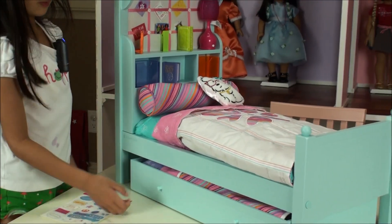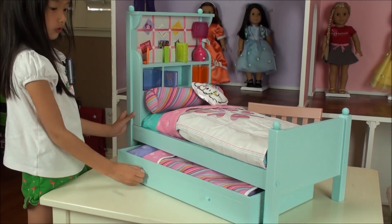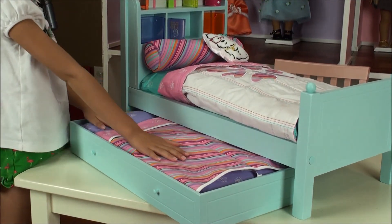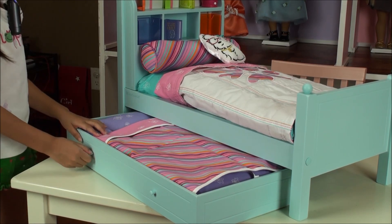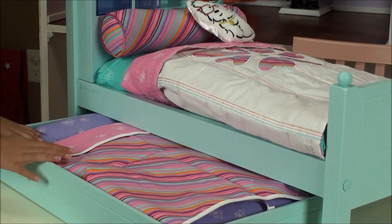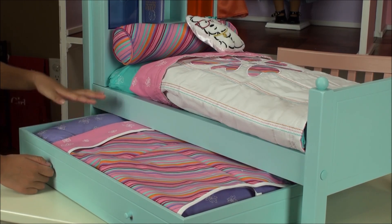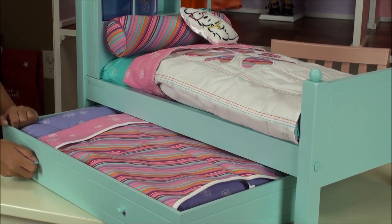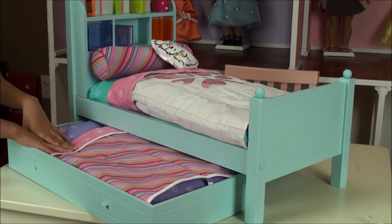And then the good part is, I have to move it here and take the stickers out of the way. This has a drawer that pulls out as another bed for your American Girls. So there's two beds. If you want to pull this out — like for a sleepover party, like for your American Girls, if you're making like a stop motion or something — you can take this out and use this part of the bed.